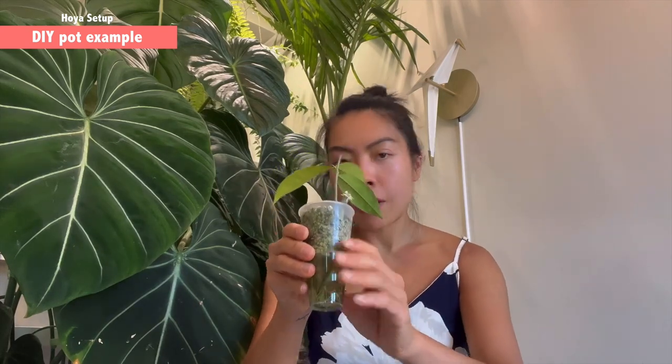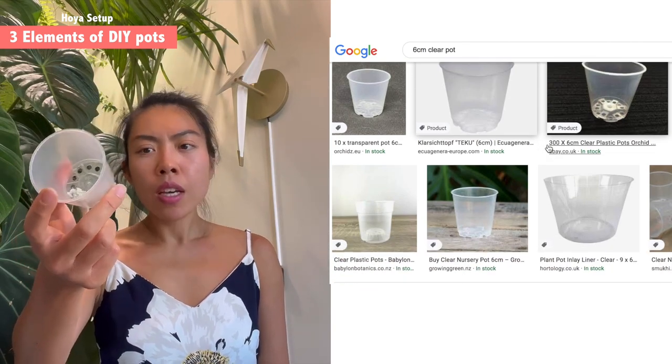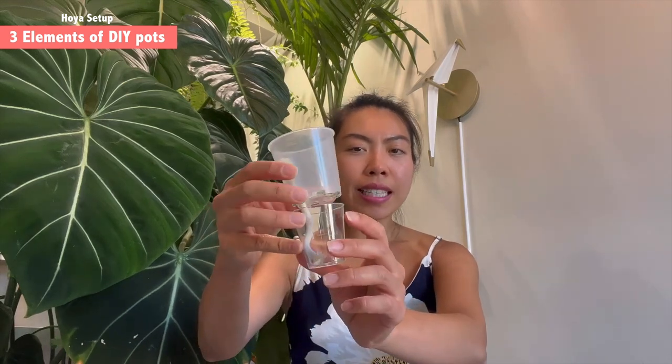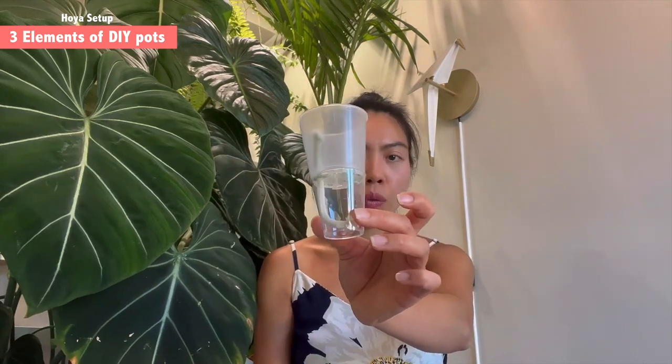Now I'm going to show you the actual materials separately. The first one is this plastic container — as I said, it has a diameter of six centimeters. You should be able to get this on eBay or Amazon. The other item is this shot glass. Remember, you need to make sure the bottom is slightly smaller than the opening of the water reservoir so you can secure it and it won't move around.